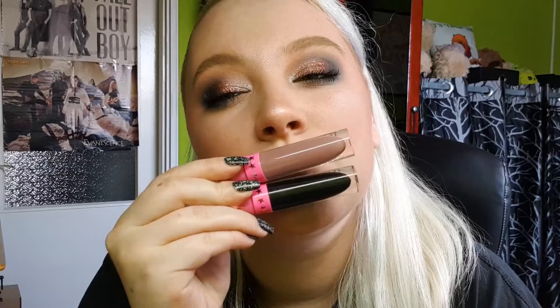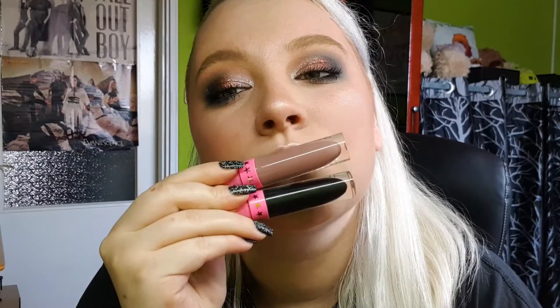I was contemplating between a black lip and a cool nude, but the tones just screamed for a nude this time, so my lipstick today is Deceased by Jeffree Star Cosmetics. And this is the finished look!